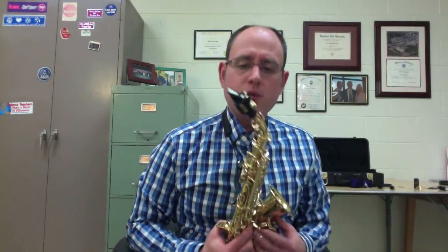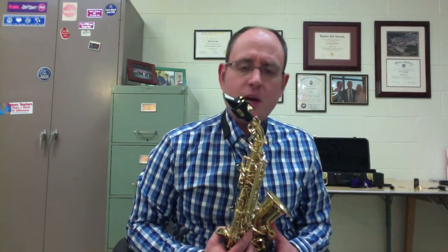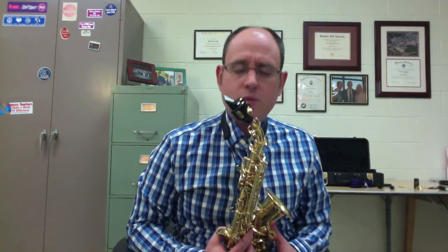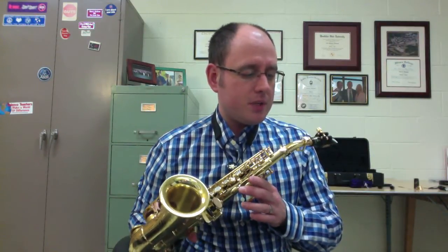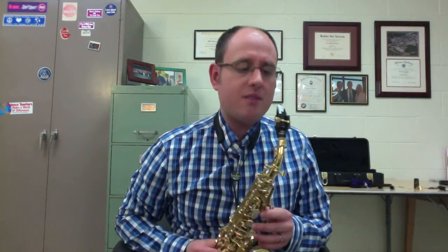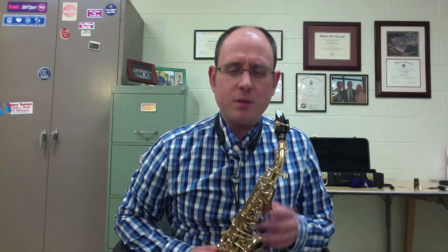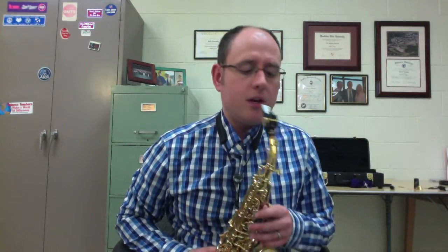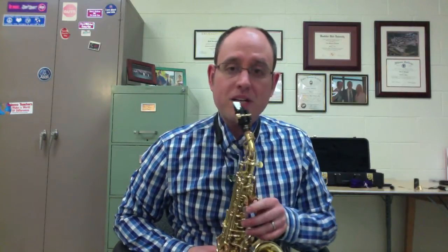Next I've got the Eugene Rousseau New Classic mouthpiece. The Selmer doesn't come with any separate tip openings — it's just one size fits all. The nice thing about the Eugene Rousseau is you can have a few different tip openings. I think I have the medium-closed tip. They have a very closed tip; this is the next one up. It also has the Mark III ligature, and again I'm playing with the Van Doren blue box three-and-a-half reeds.